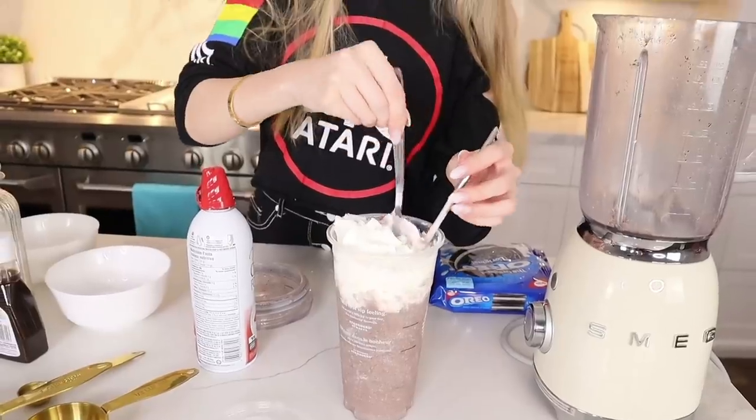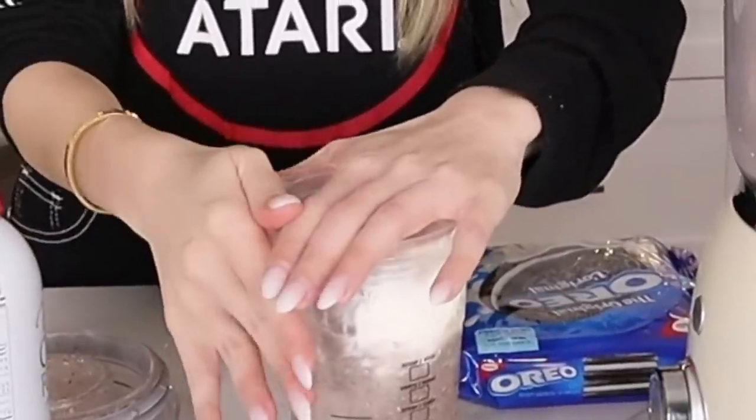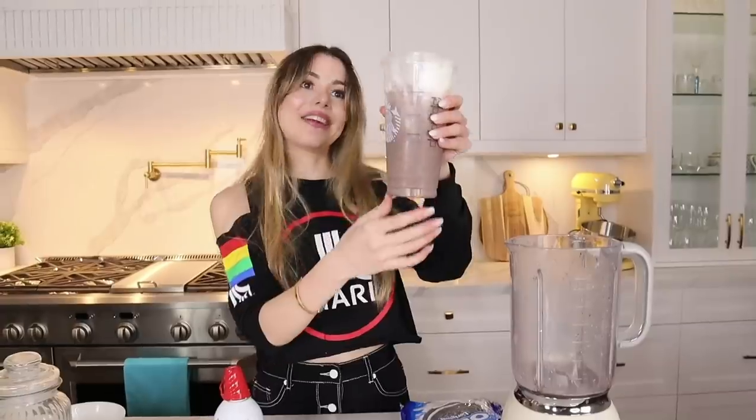Let's get a straw and try this! You have to really suck hard — you need those thick Starbucks straws. Maybe I'll just try it with a spoon. Amazing! It actually tastes like the real thing — incredible! Wow, wow. The only difference I'd make is I always add a shot of espresso to all my frappuccinos, to wake me up — that kick.